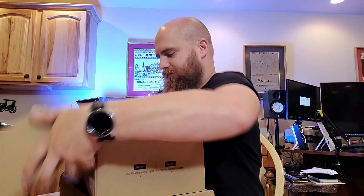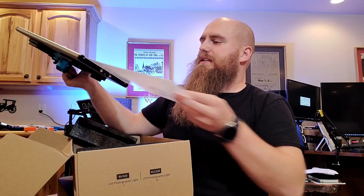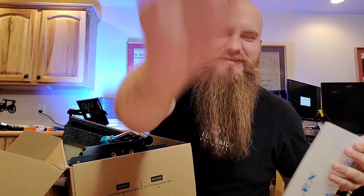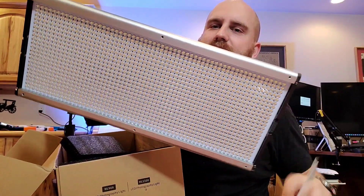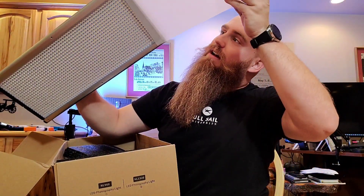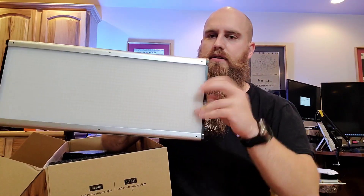These are the NeeWer 1320 LED panels. Nice aluminum housing, they're nice and thin. They've got a protector on them — satisfying plastic peel. There's another side here too. These diffusion panels slide in and cover the beads. There are 1320 beads on these panels for $160 — that's a pretty great value. You just slide it right along the channel and it sits right in there.